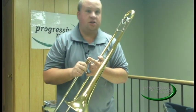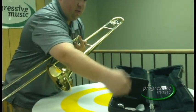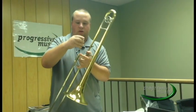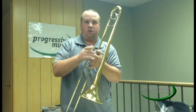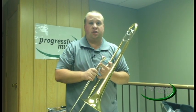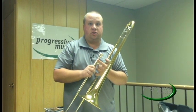The last thing you need to do is insert the mouthpiece into the slide section. Take your mouthpiece out of the case, insert it into the mouth pipe receiver, and simply quarter turn. Do not jam on your mouthpiece — it will get stuck. If your mouthpiece ever does get stuck, take it to your music teacher or local repair shop before you do anything else with it. You will damage your instrument if you try to use household tools on this.